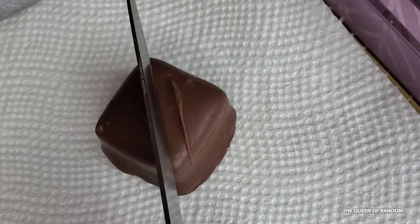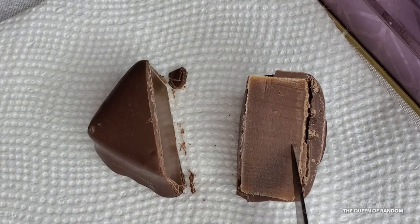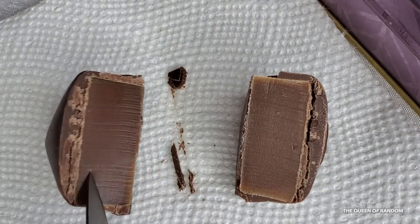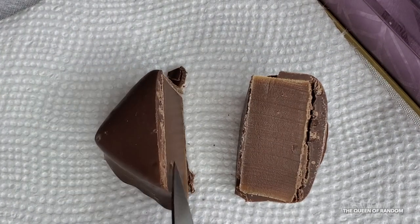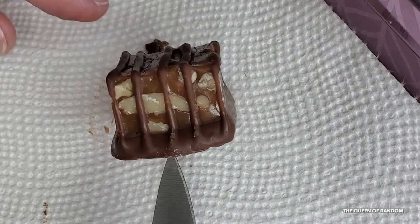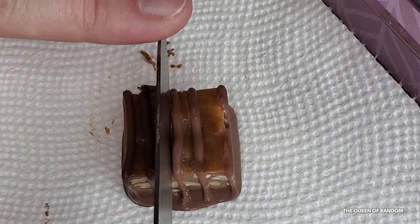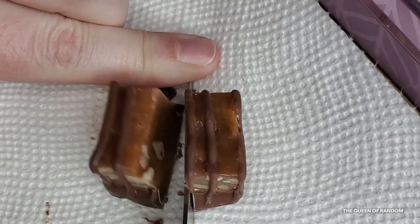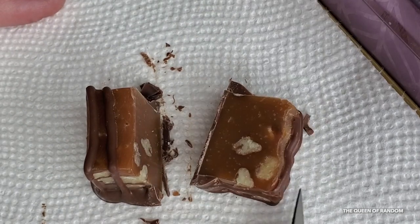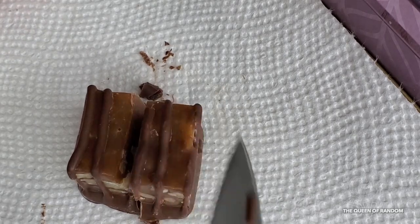Here we have the vanilla caramel with a very thick caramel center — this one really wasn't my favorite, as I personally don't like caramel that much. This one is a pecan caramel bar filled with pecans and covered with milk chocolate — it's quite a thick bar. I did not taste this one because I'm not a caramel fan, but if you love caramel you may enjoy it.